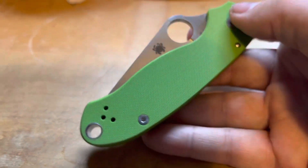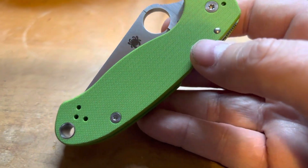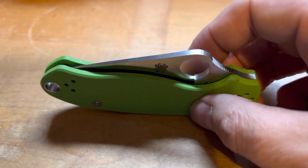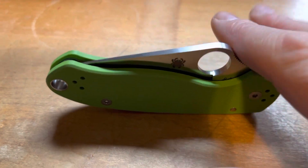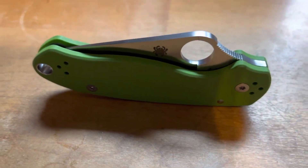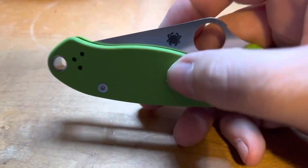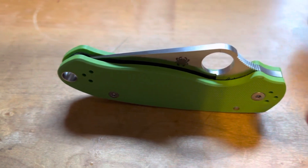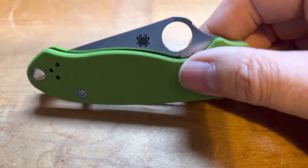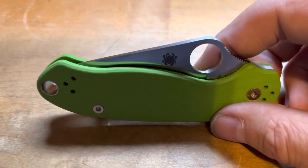You know, I'm generally a budget knife guy. This is definitely going to be the most expensive knife that I own. I've looked at Para-3s for a while, and I'll take a more in-depth look at this in a couple weeks after I've had it a bit. I've wanted one for a while, but finances the last couple years with COVID and getting laid off for a while, and my wife getting her hours cut right before Christmas last year — things have been a little tight, so I was like, no, I can't buy one.